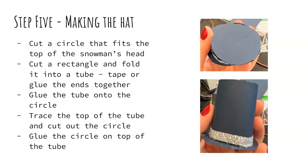I also made the hat myself. I cut a circle that fit the top of the snowman's head, then cut a rectangle and folded it into a tube, taping or gluing the ends together. I glued the tube onto the circle in the inner part, then traced the top of the tube and cut out a circle to fit the top, gluing that circle on top of the tube. I added a little glitter ribbon around the bottom and then I had a hat. It doesn't have to be perfect — you can always cover it with ribbon, buttons, or other decorations to hide any seams.